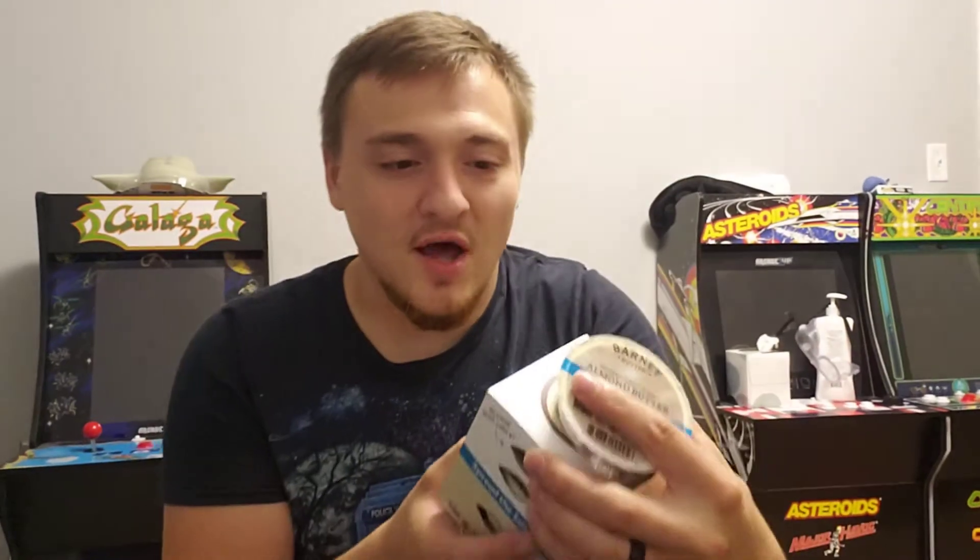What's going on guys, Darren here to taste test some Barney Butter — bare smooth almond butter grab-and-go dip cups.